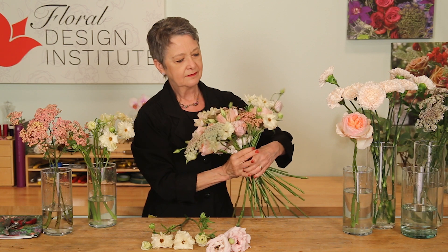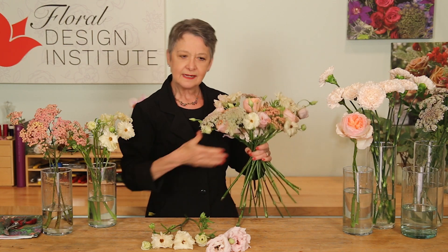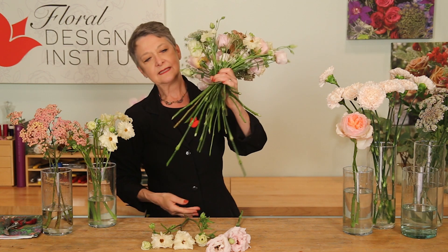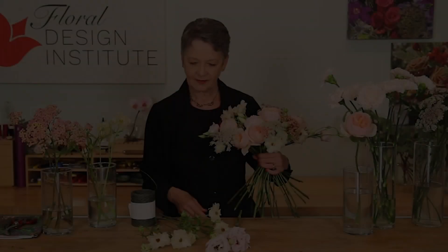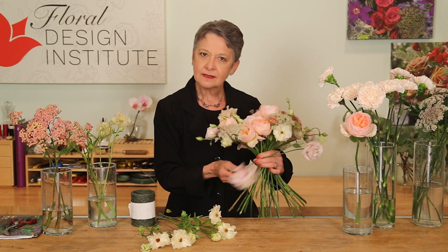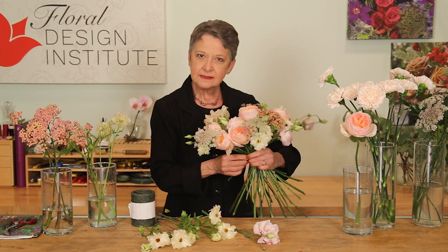Turning and thinking about how you want to balance it out — enough things to cover the base, keeping the base clean and tidy, and the stems just spiraling around. As I finish, I can even break stems down a little smaller, letting them come lower to carry the color downward.